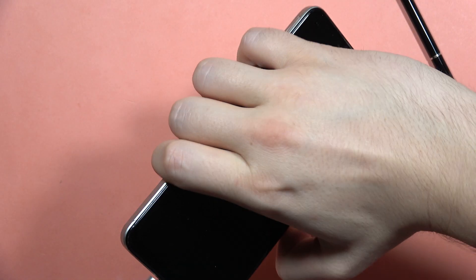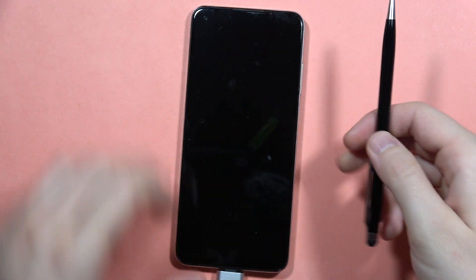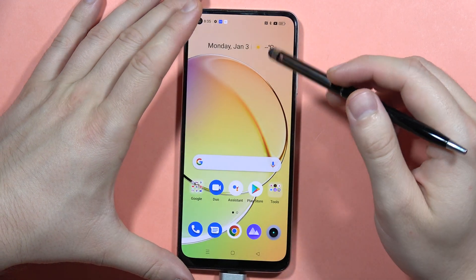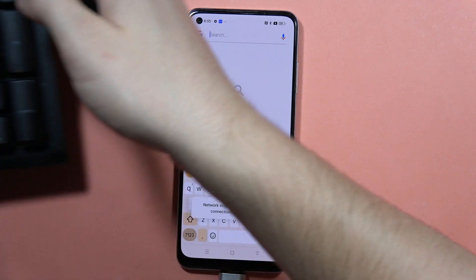Now we have to connect this wired cable just right here. Now when you unlock your phone, let's find something to type — I'm gonna bring the keyboard here.